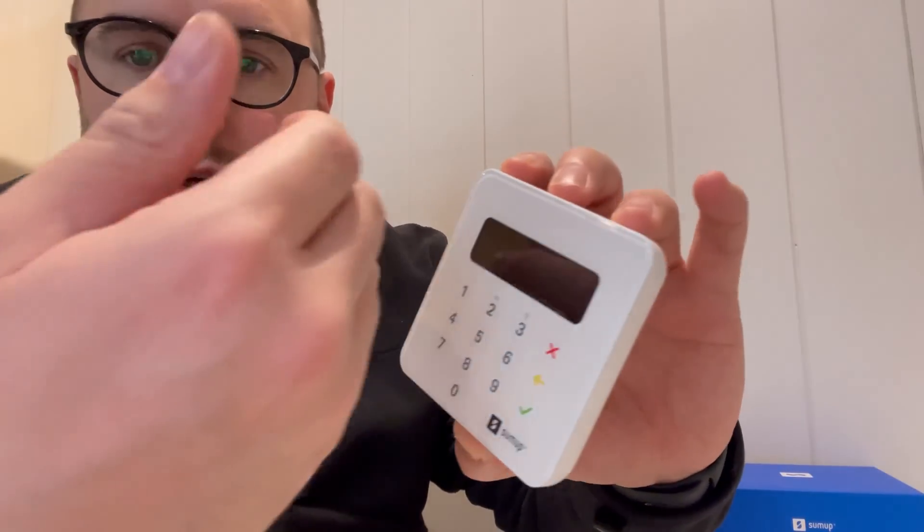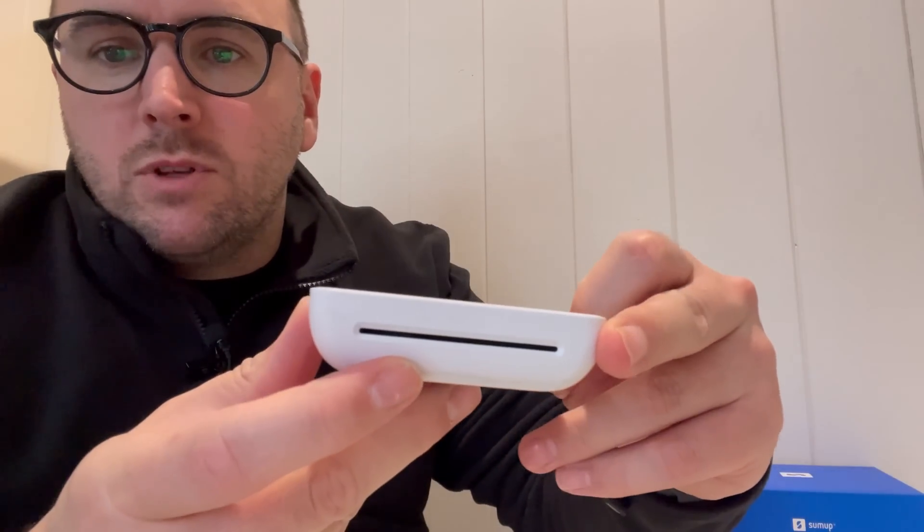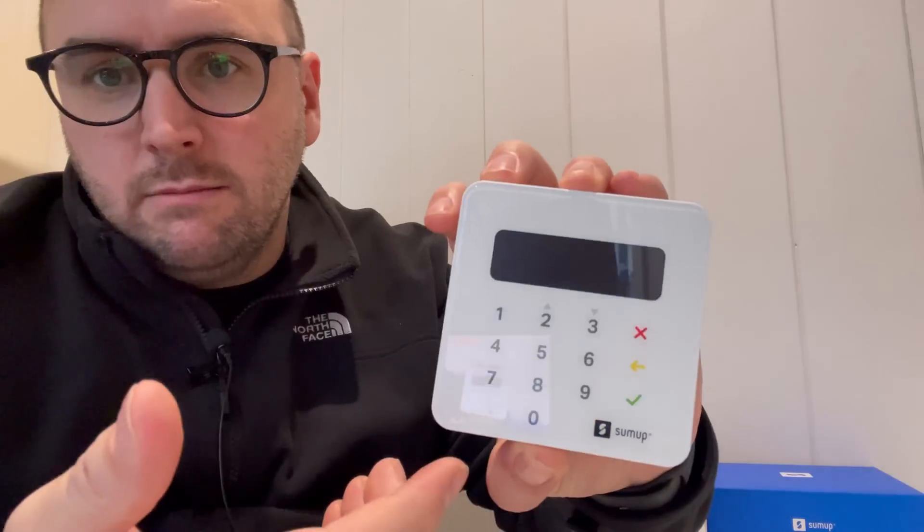The card machine itself is pretty self-explanatory — you can do contactless payments up to a hundred pounds. If the payment is over a hundred pounds, obviously the customer puts the card in and enters their pin. This video is actually going to be aimed at walking you through the process of using the application itself. I use it on an iPhone so it might look slightly different if you're on Android.